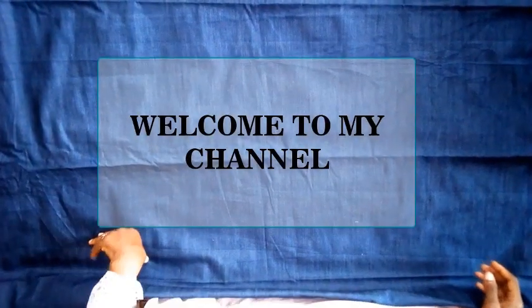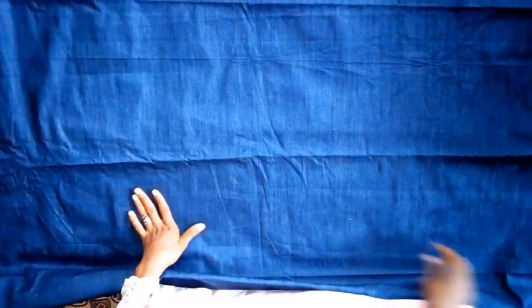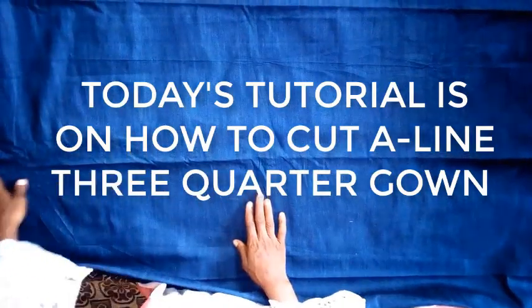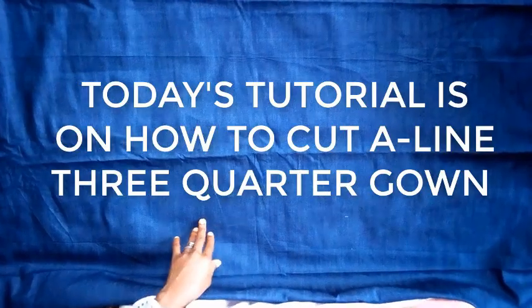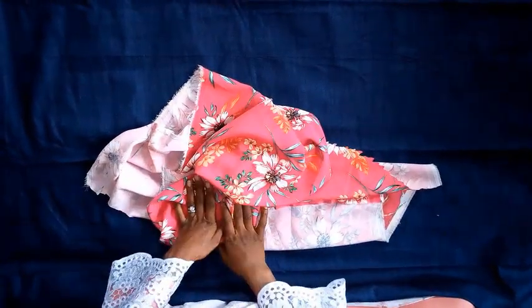Hi guys, welcome to my channel. Today's tutorial is going to be an A-line three-quarter gown with two pockets at the front. This is going to be the pocket that is going to be at the front and this is going to be the sleeve.